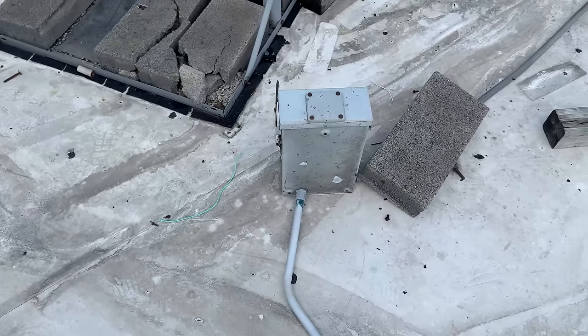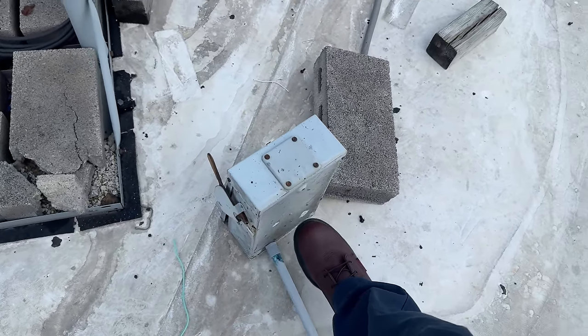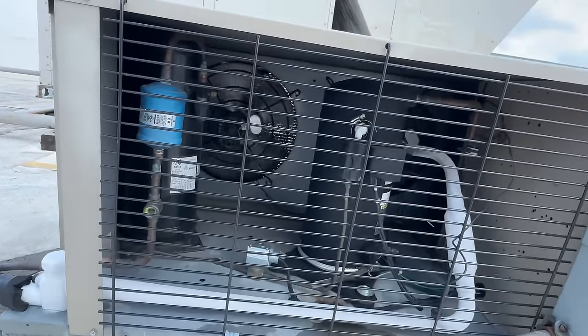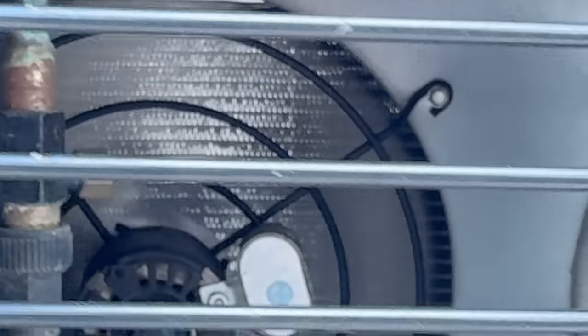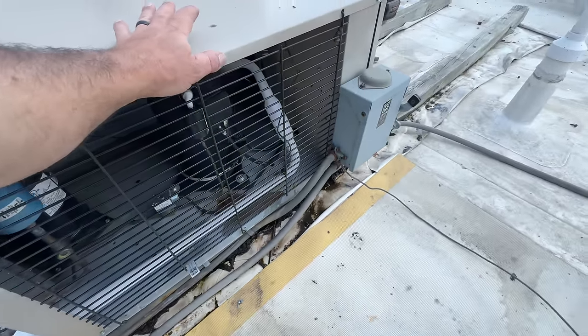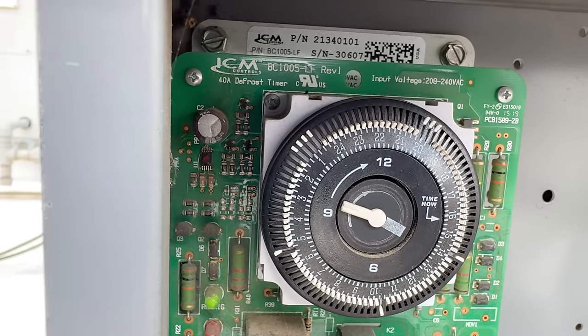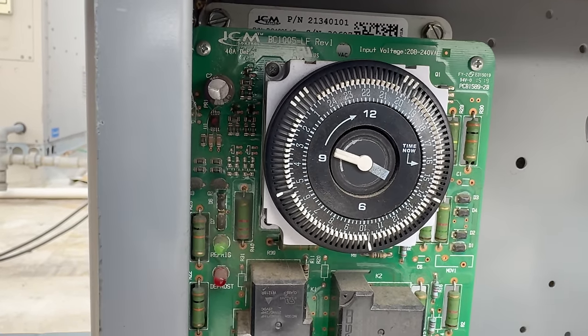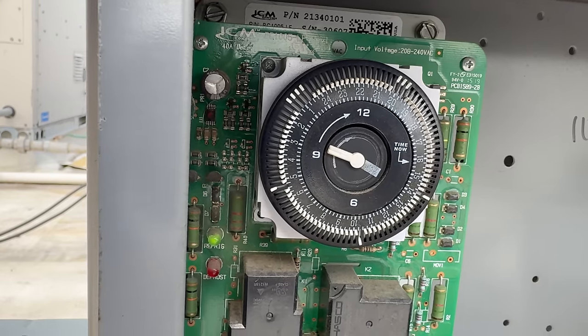There's a block holding it — that's pretty good. Sight glass looks clean, coil looks halfway clean, as good as can be. Let's see what our defrost is doing: got two defrosts for 45 minutes, and three of them for 15 minutes.